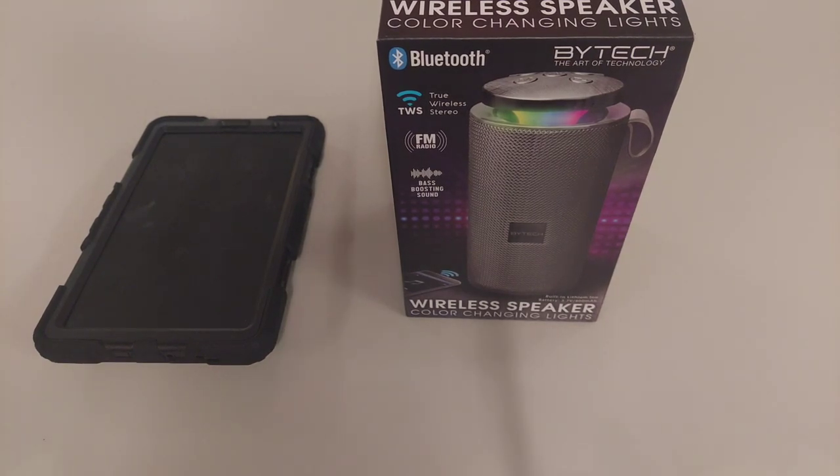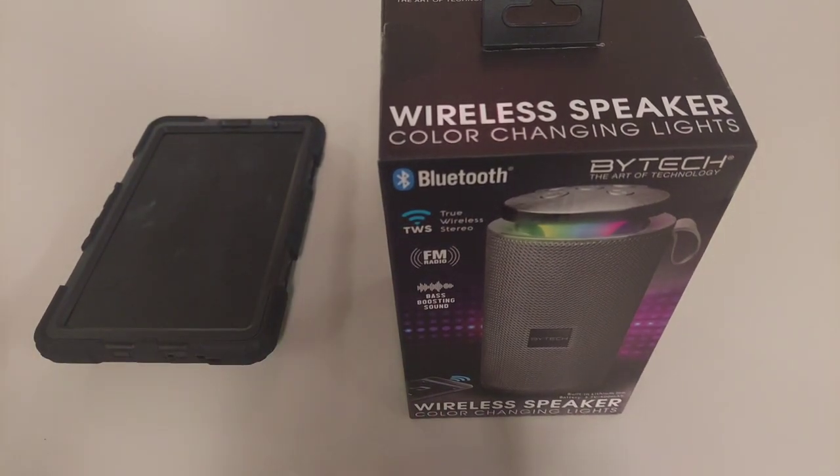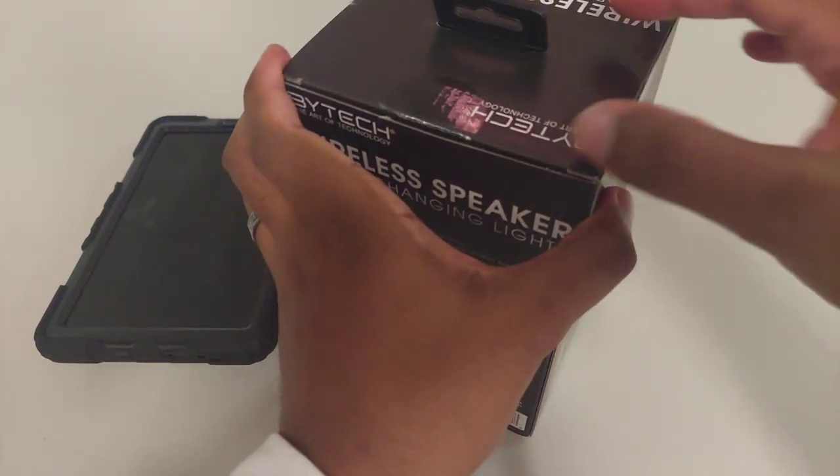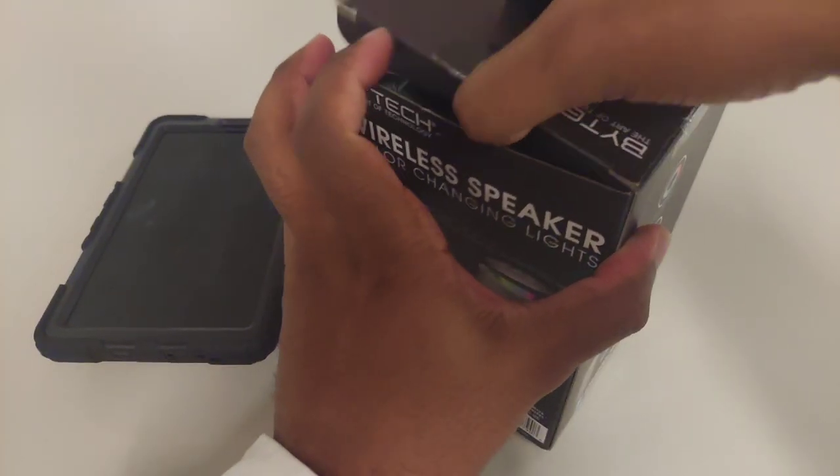First things first — this particular speaker is from Five Below. You're looking at about five to six dollars; I think prices have changed so it may vary by location. Let's say about six dollars and some change. It's not part of the ten-below section, so it's still in that under-ten-dollar range. Let's unbox it — I want to show you how it looks, then talk about specs, battery life, and things like that.